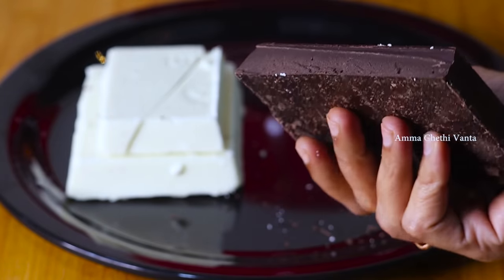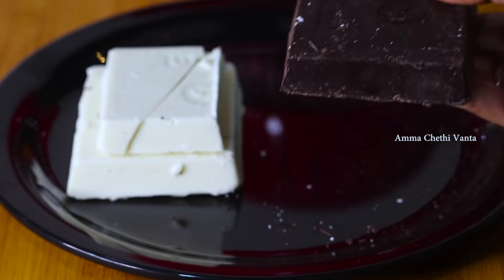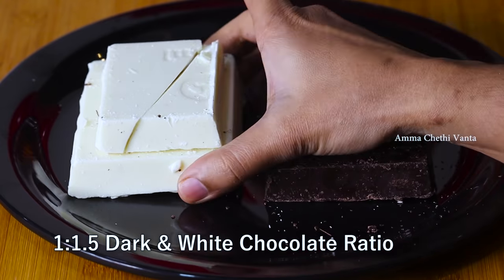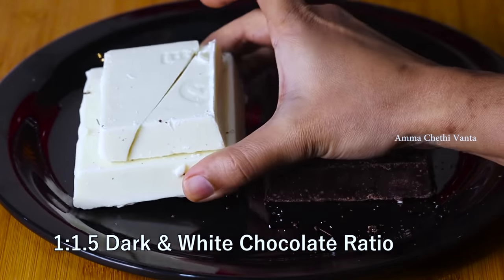You can buy the chocolate in 1.5 kg if you want to prepare a lot of chocolates. We will use a 1-to-1 ratio of dark chocolate to white chocolate, or you can use a 1-to-1.5 ratio depending on your preference.